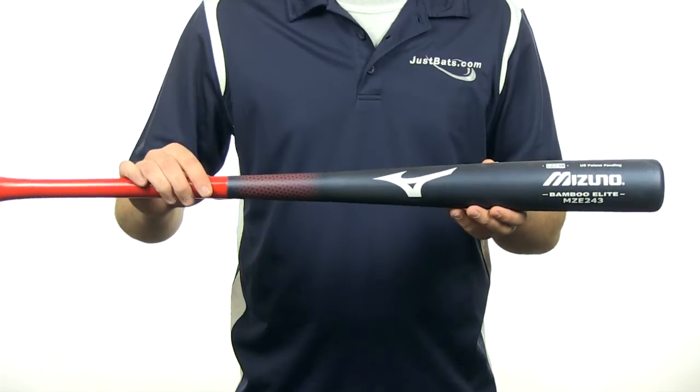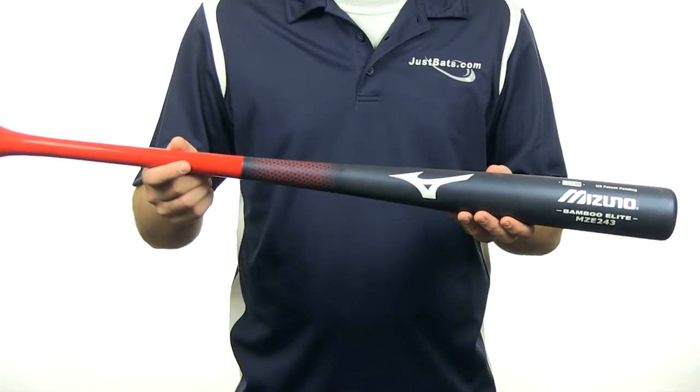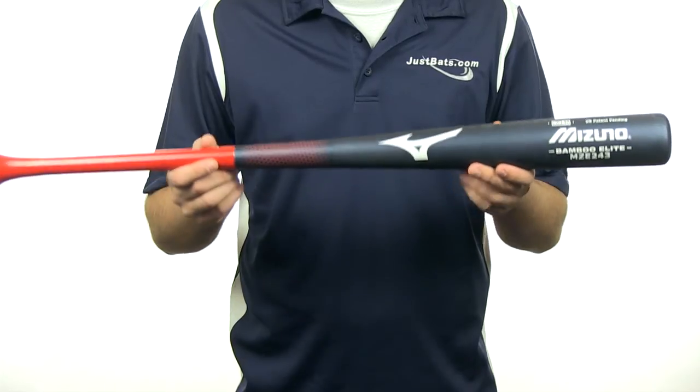It is going to be BB Core certified, so it's approved for high school and collegiate play. It's going to have an approximate drop 2 to drop 3 length-to-weight ratio with a 243 turn model, and it's also going to come with a 120-day manufacturer's warranty and free shipping.